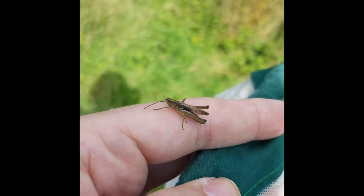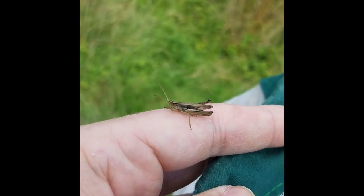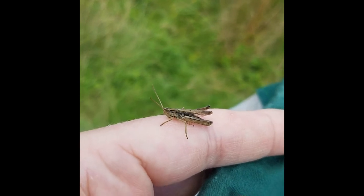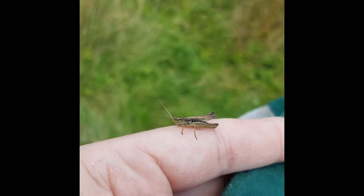The call is quite discreet — a short, energetic burst of song that's easy to overlook and can get lost among other calls you might hear at the same time. It's a nice little grasshopper and one to keep an eye out for if you're in the right sort of place.